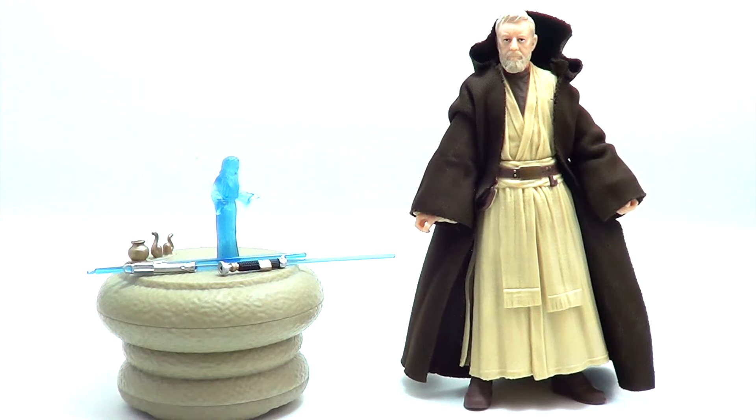But packaging can only take you so far, and the real meat of any exclusive figure is the figure. And as someone who opens his toys, here we go — Obi-Wan Kenobi. Let's look at him.